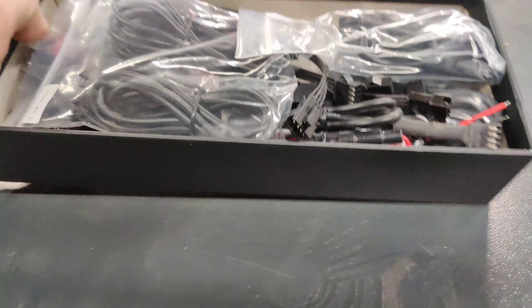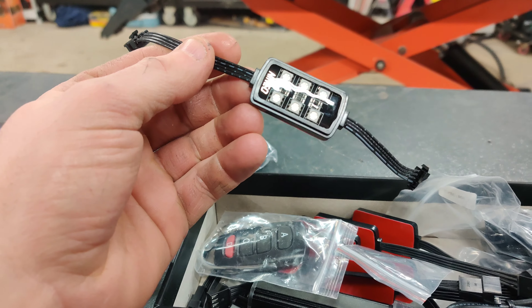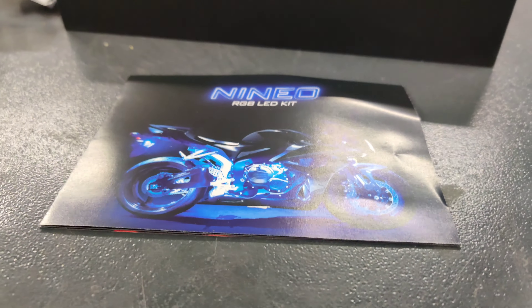Here are the pods right here. You get eight of these, they're waterproof. And here's the remote and the instructions right here.